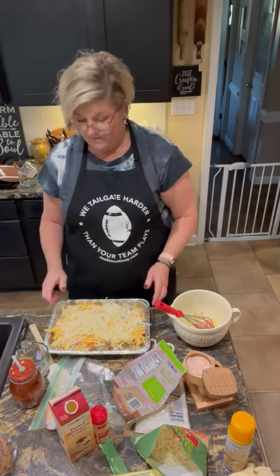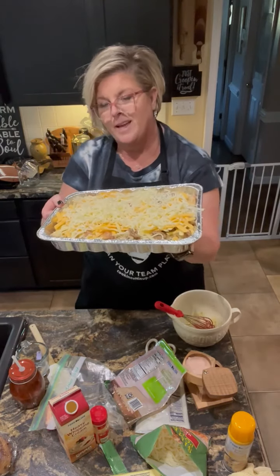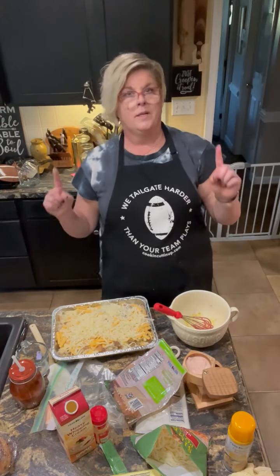Tomorrow morning at 350, I'm going to bake this up where it's warm and bubbly and take it to the tailgate. Thanks for tuning in — give this one a try. It's great for supper, breakfast, brunch, or a tailgate. See y'all, bye!